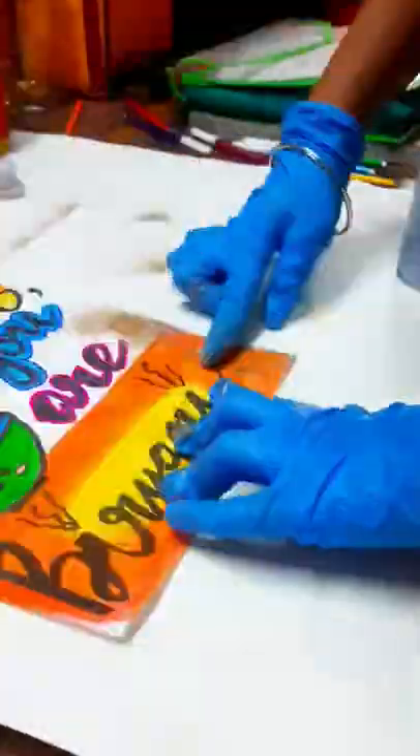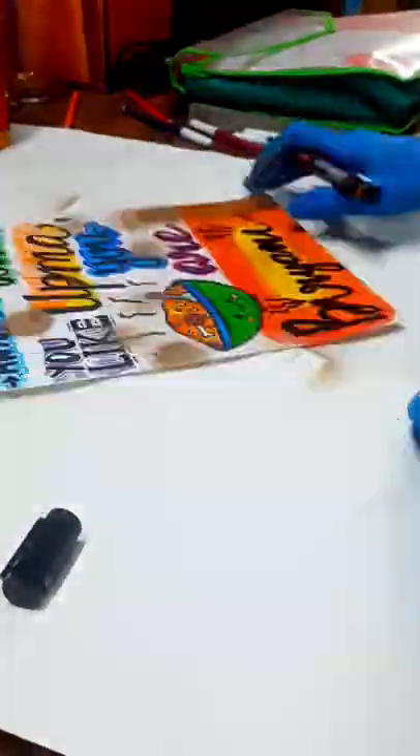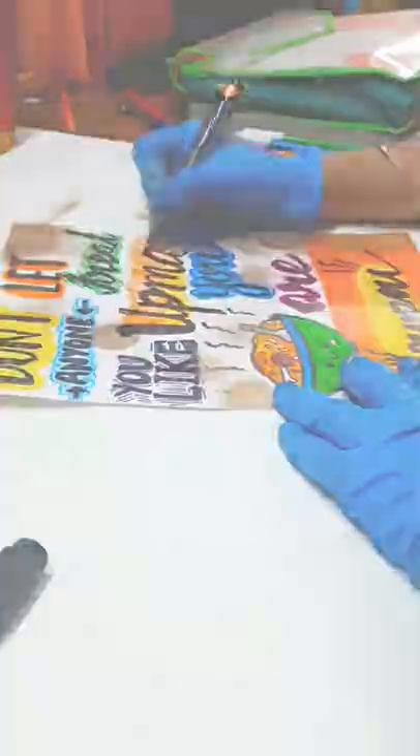I used spray paint — not a lot, but spray paint on all the blank areas of the paper. Then I once again had to outline everything with a black permanent marker.